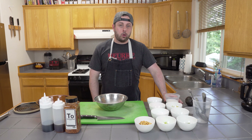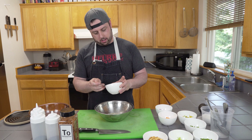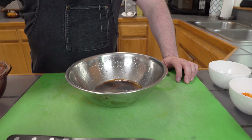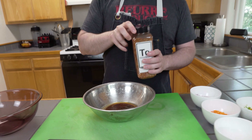Now that we've got our citrus in the bowl, we're going to add some salt and some sugar — this is going to help balance the brine. After the salt and sugar, we're going to add some soy sauce, some sesame oil, and now some togarashi.